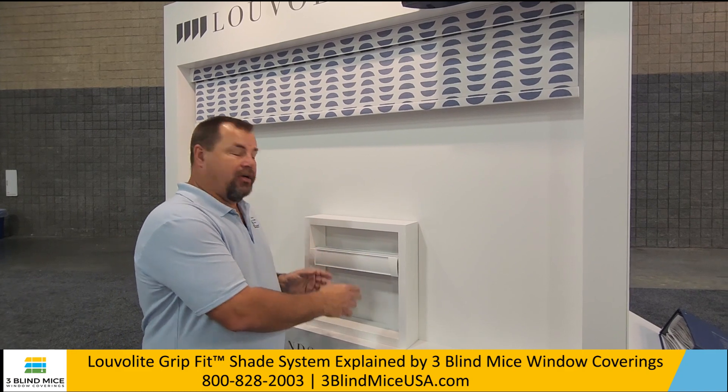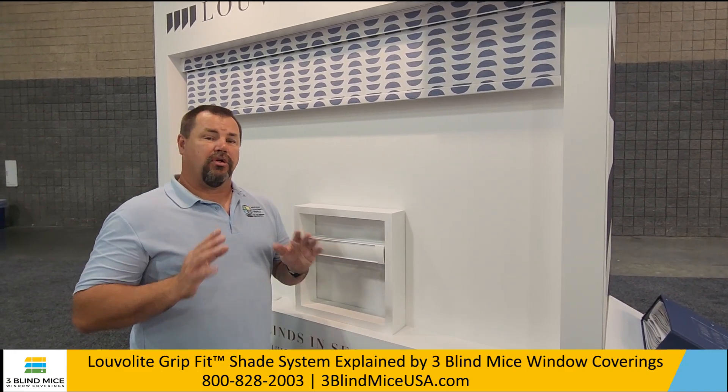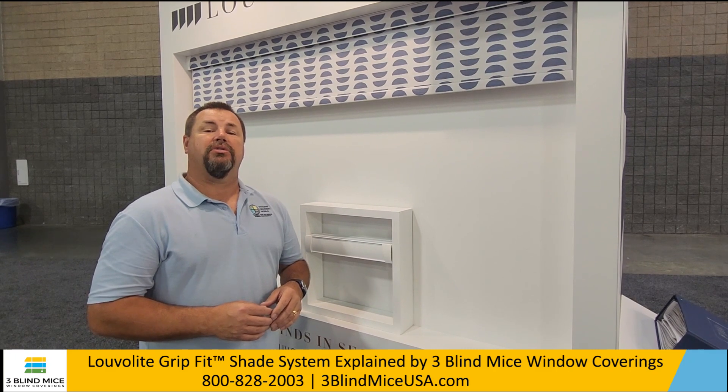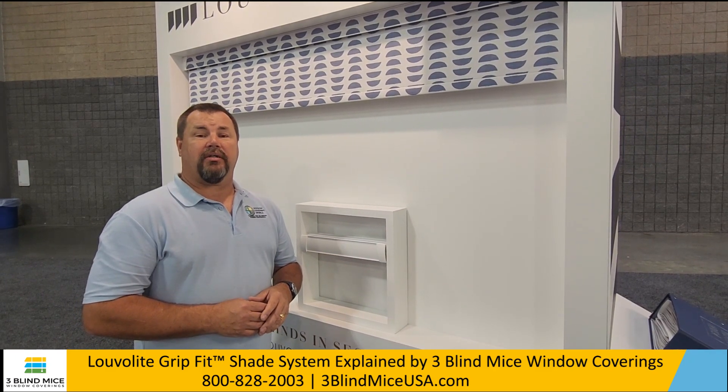If you want to move it later, take it down, do whatever you need — it's super easy to use. Great innovation from Louverlite. If you'd like more information about this product or any of our great products, please give us a call at 800-828-2003 or find us online at threeblindmiceusa.com.